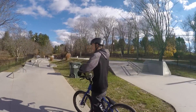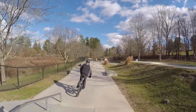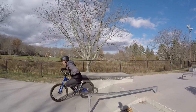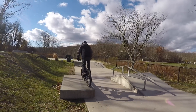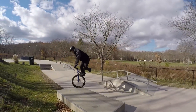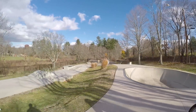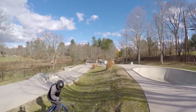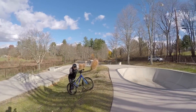We're not going to ride for too long, I just want to get a couple things. All right, ready — we're gonna nose manual down, okay. It's so bumpy. You can't see it but there's a bump right over here.